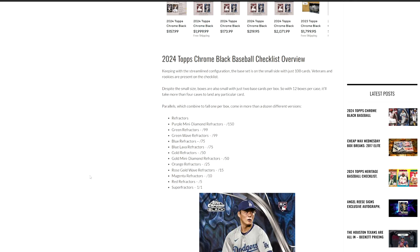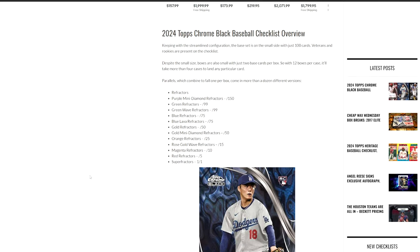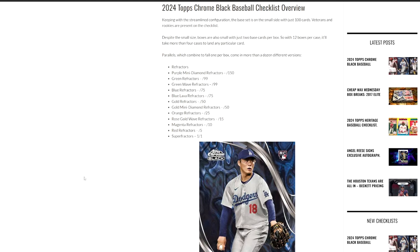As far as the parallels that come in it, you're going to have your standard refractors, purple, mini diamonds, greens, green refractors, green waves, blues, gold, your orange out of 25, rose gold, magenta, then obviously red refractors and superfractors.